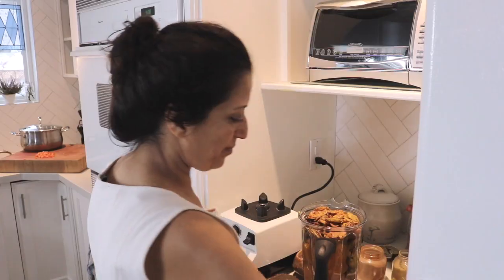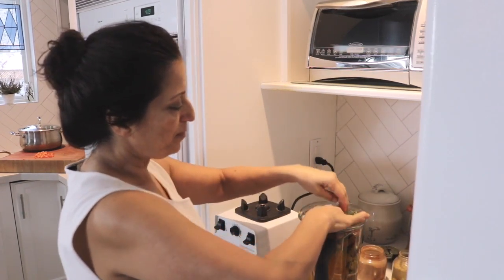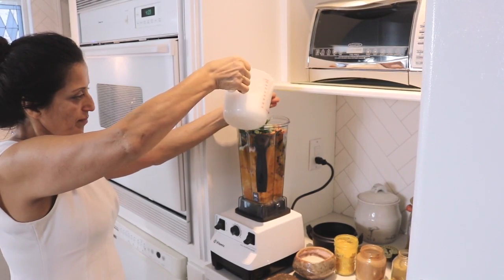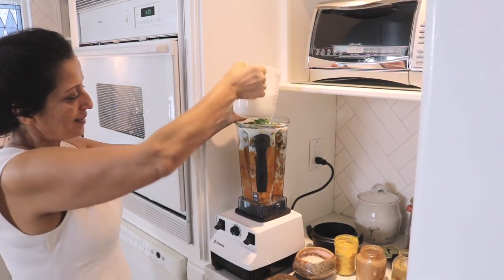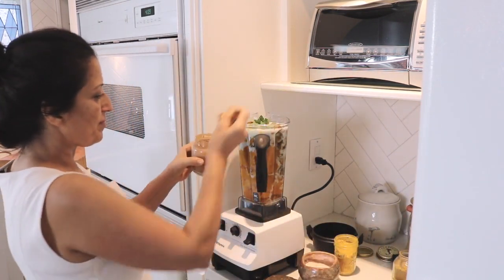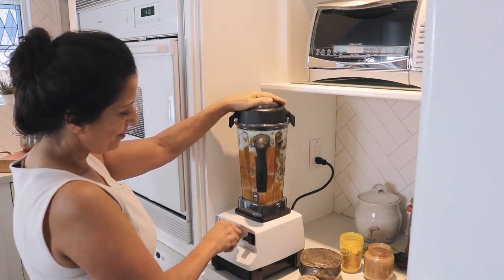Next will be the roasted yams, parsnips and carrots. Those were roasted with oregano, rosemary, cinnamon, turmeric and a little cumin. So they go in. I like to fill up the containers and make a lot of soup because it goes really quickly. We'll also put in a little fresh cilantro, a little fresh parsley, and then the spices — cinnamon, turmeric and a bit of cumin, to taste.